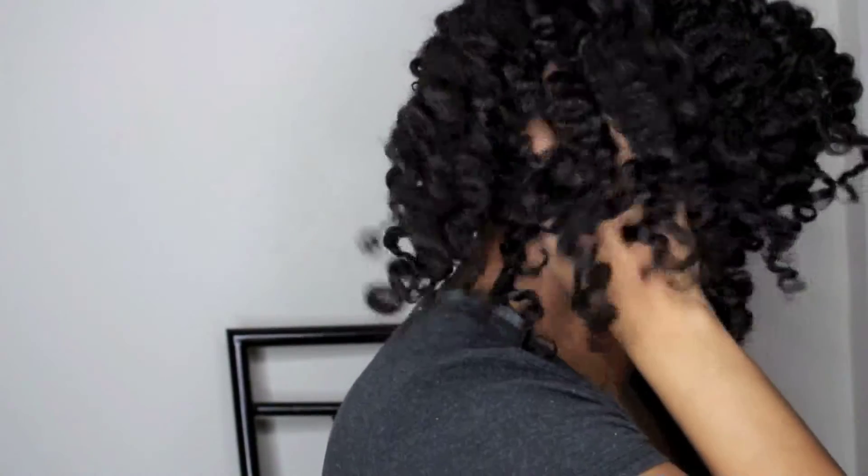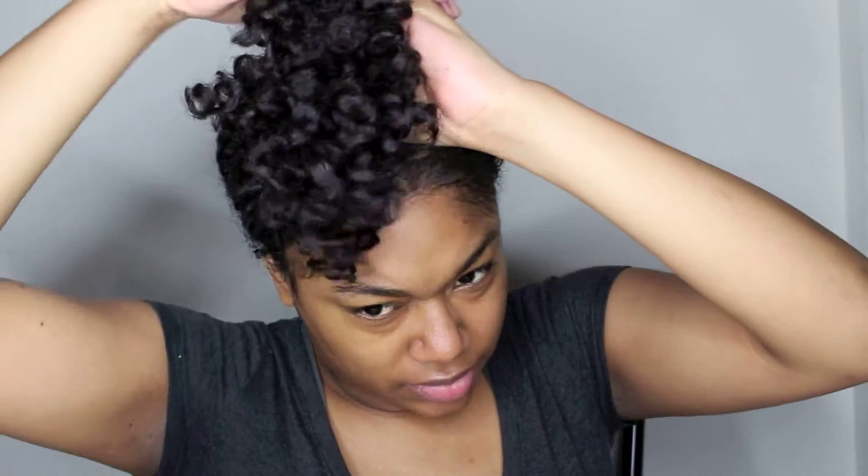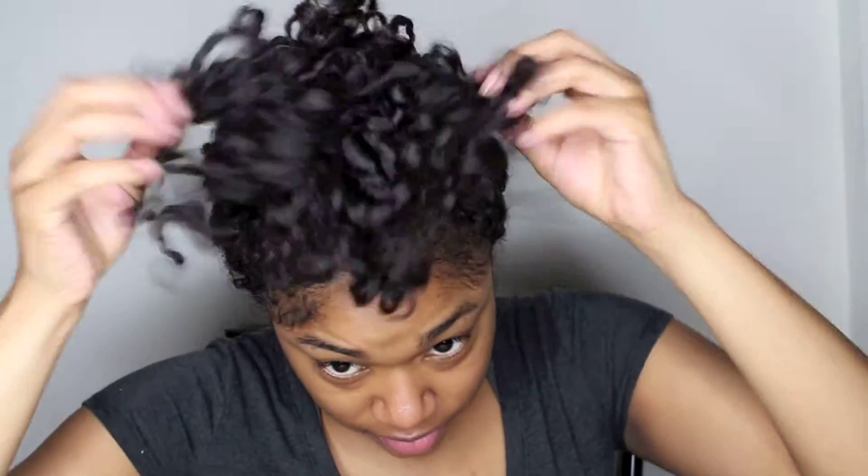Now that I'm done getting rid of those parts, I'm just going to go ahead and pineapple my hair right on top of my head. I like to do this just to stretch everything out to get a little bit more length. As you can see, my hair is relatively long, but since it is so curly you can't see any of the length. So I like to just go ahead and pineapple.